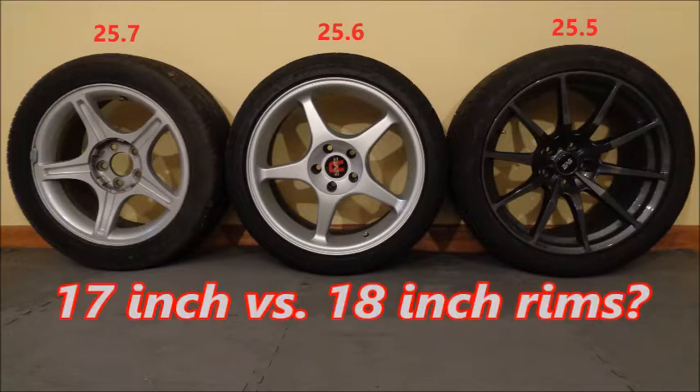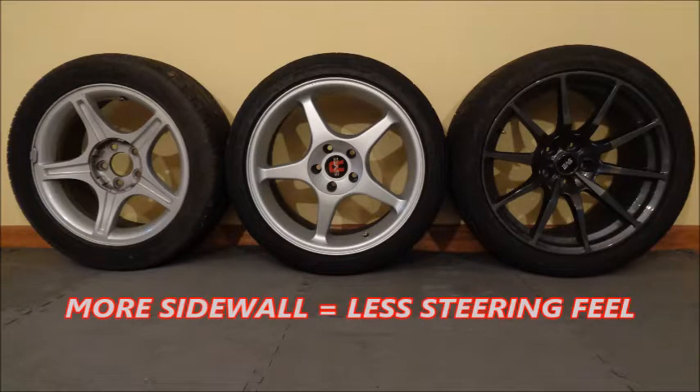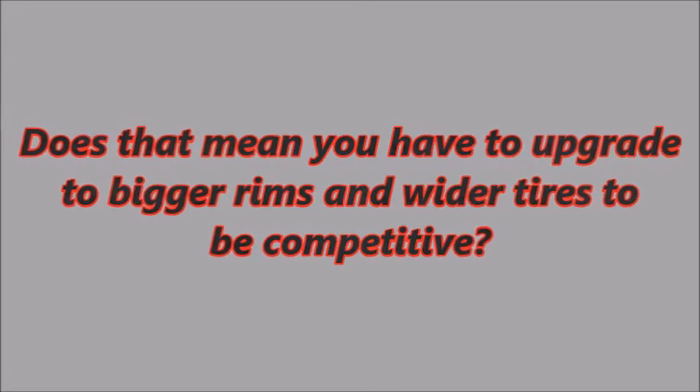17-inch versus 18-inch wheels — it all comes down to sidewall. A 245-45-17 tire has a larger sidewall than a 275-35-18. A taller sidewall makes the tire more likely to roll over when you drop air pressure to increase grip. That rollover is essentially a slight folding of the sidewall, which leads to diminished steering feel and slower steering response. Does that mean you have to upgrade to bigger rims and wider tires to be competitive? Well, it depends on your class.